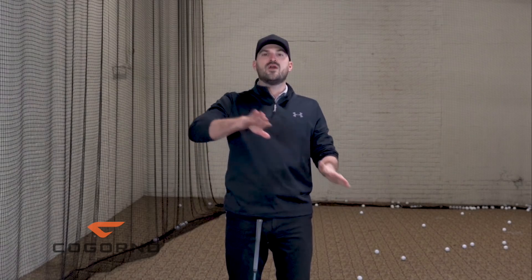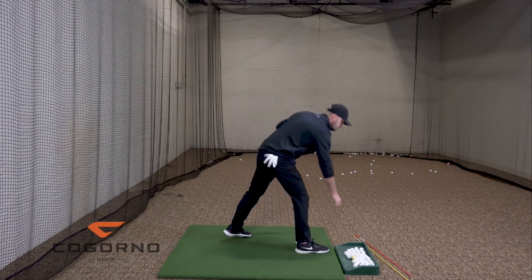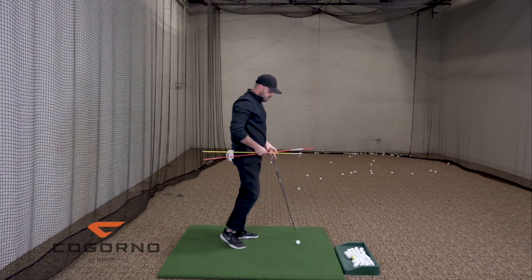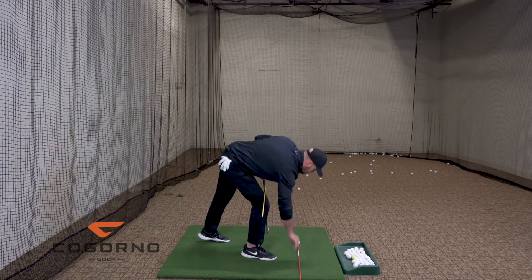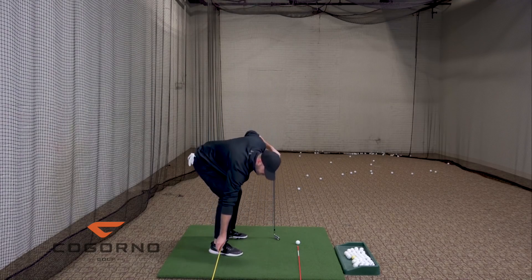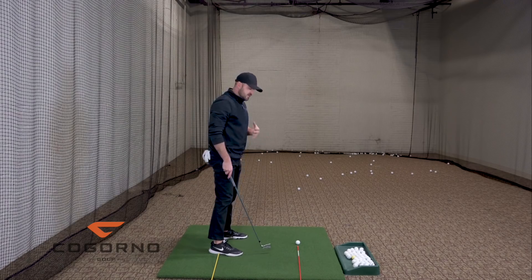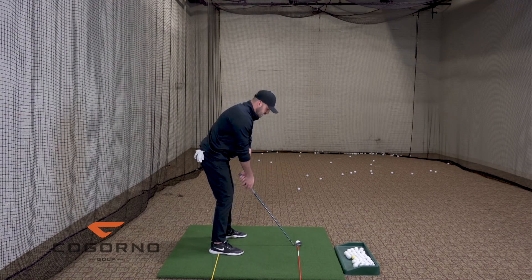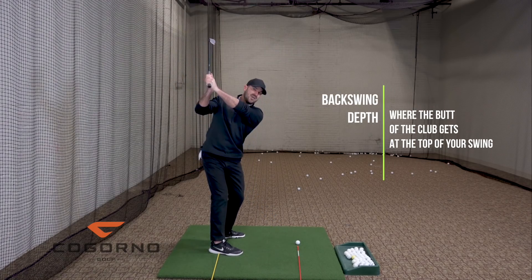Now, backswing depth. The main point I want to talk about is where you should get to at the top of the backswing, or how to adjust based on where you currently are. When I say backswing depth, I'm going to pull out two little sticks here just to give you an idea. I'm going to put one stick down on the golf ball line and a secondary stick on the middle of my trail foot. When I make a backswing, depth is really defined by two things, but the main part is where the butt of the club gets at the top of your swing.